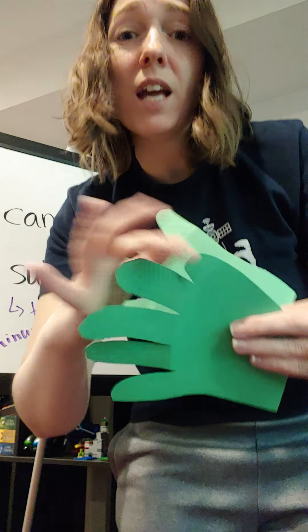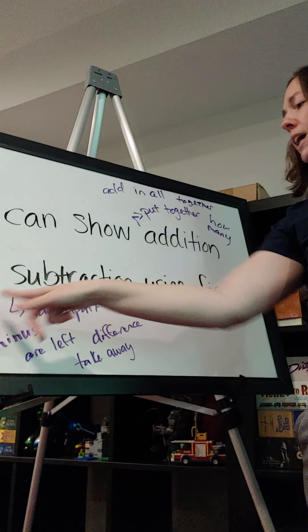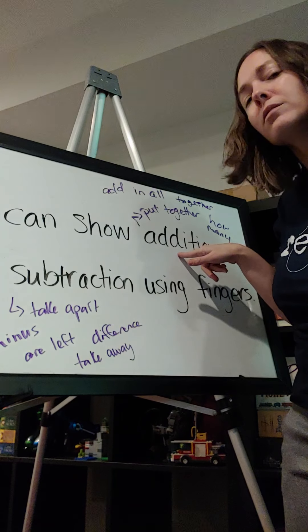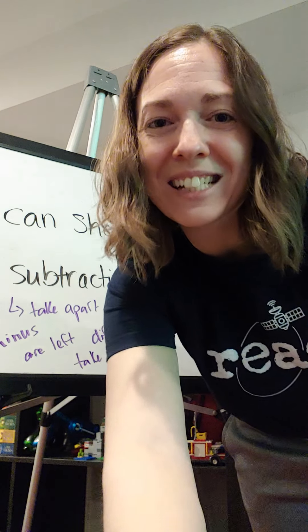We're bending those fingers up and down to either do addition or subtraction. We want our subtraction to stay ten and under right now, but if you want to make another set of hands so your addition numbers can be larger, feel free to do that. If you guys have any questions, please contact me or Ms. Pence. I can show addition and subtraction using fingers — with addition we put those objects together, and with subtraction we took them away. The fingers we used were the ones we made with our hands today. See you guys later, have a good day!